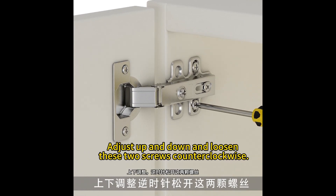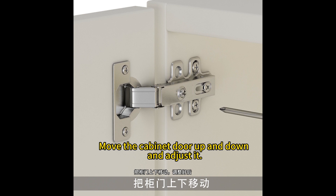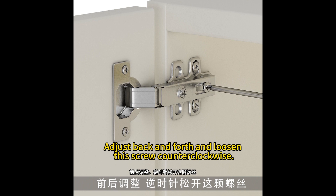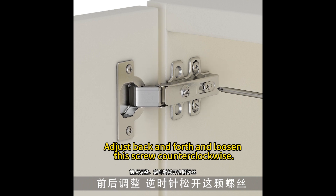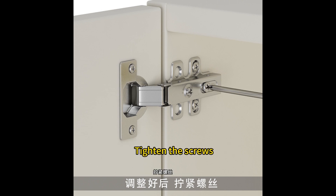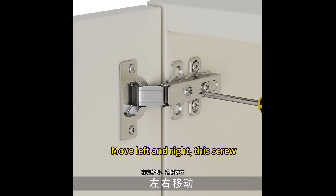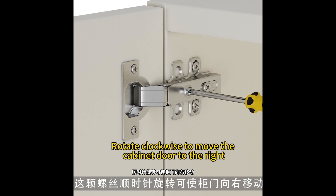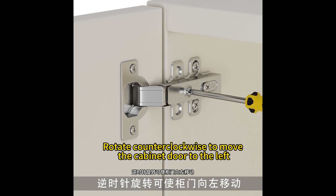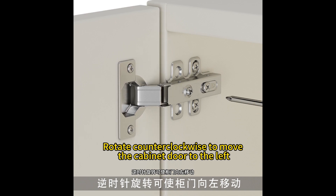上下调整：逆时针松开这两颗螺丝，把柜门上下移动，调整好后拧紧螺丝。前后调整：逆时针松开这颗螺丝，把柜门前后移动，调整好后拧紧螺丝。左右移动：这颗螺丝顺时针旋转可使柜门向右移动，逆时针旋转可使柜门向左移动。